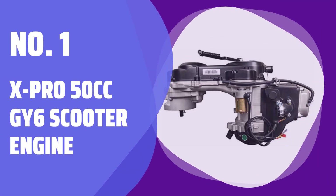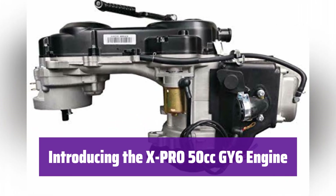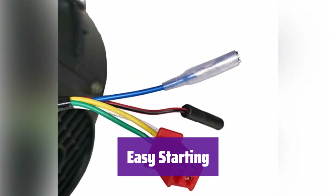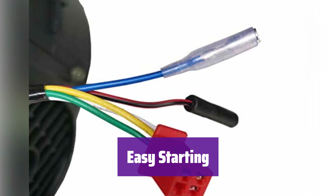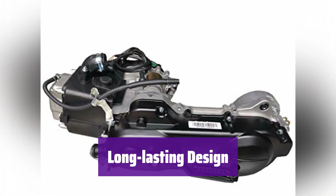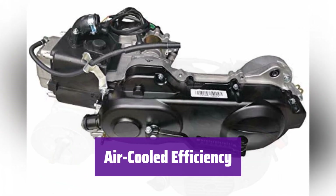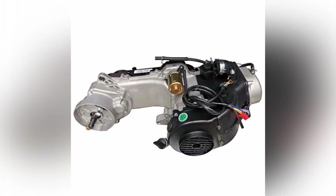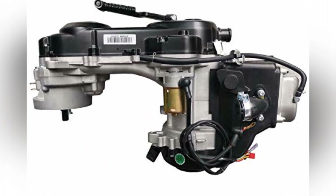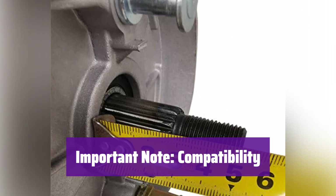Number 1: X-Pro 50cc GY6 Scooter Engine. This powerful engine is perfect for your 50cc scooter. It's a four-stroke engine with CVT transmission, making it easy to use and maintain. It features both electric and kickstart options so you'll always be ready to go. It boasts a durable extended case design built to last, using a 729 belt for optimal performance and reliability. This air-cooled engine is designed for efficient operation and easy maintenance — no complicated cooling systems. It's equipped with an automatic clutch and CVT transmission for a smooth, effortless ride. Before purchasing, ensure it's compatible with your scooter, as you may need an additional plug-in for modification if it's not compatible.